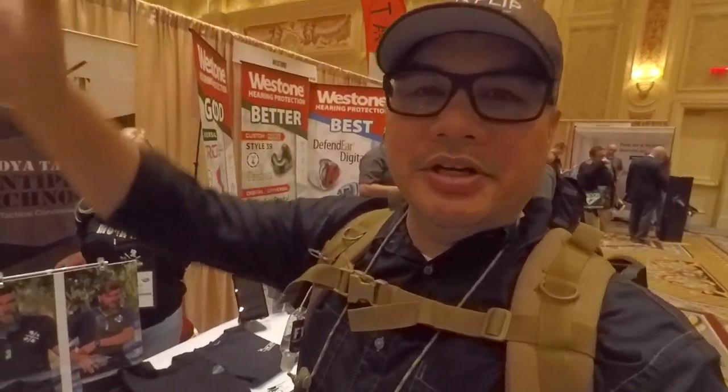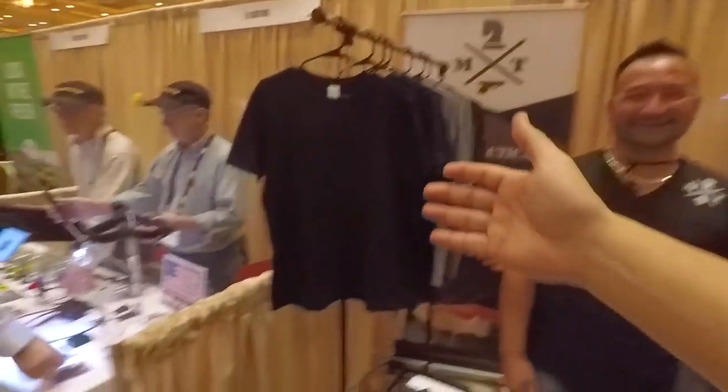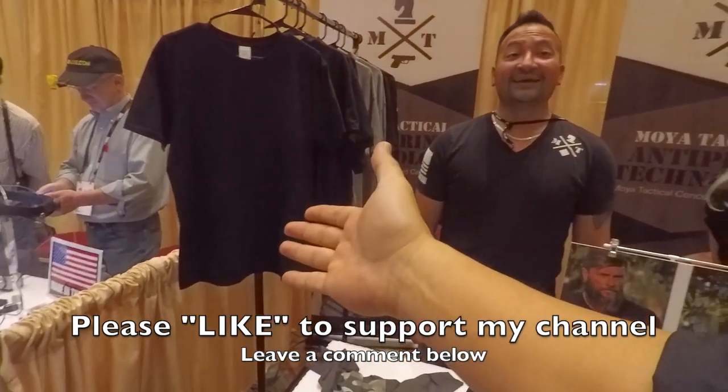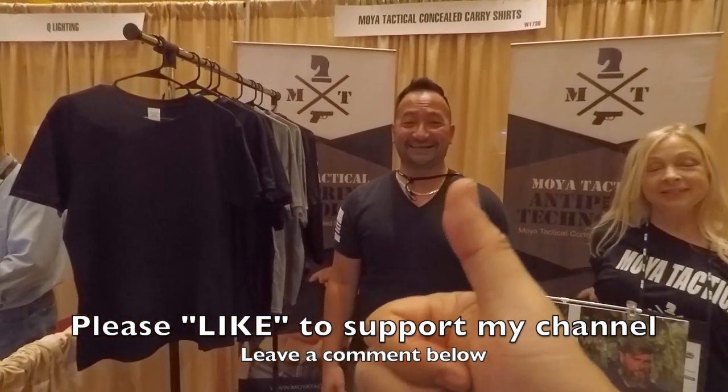Well there you go guys. You never know what you're going to see at SHOT Show — sometimes it's million-dollar miniguns one day and then low-tech but simple and effective CCW t-shirts. Exactly. Awesome, thanks a lot man.